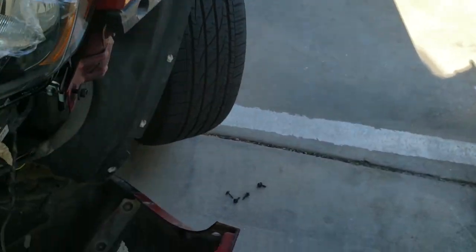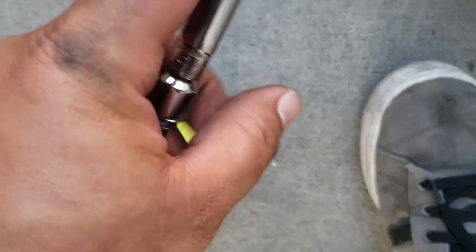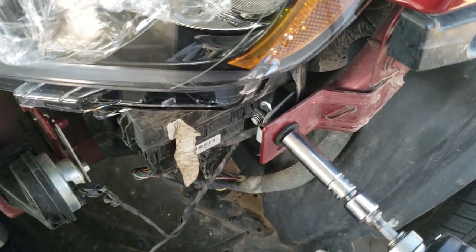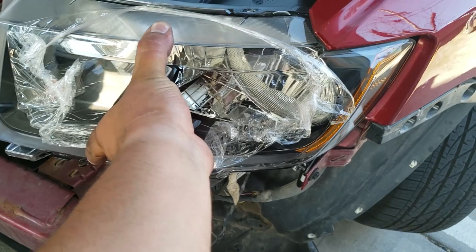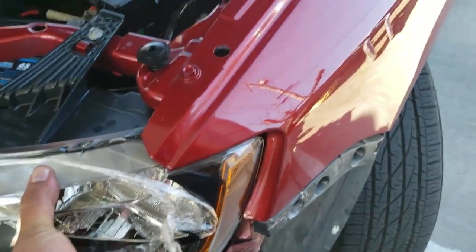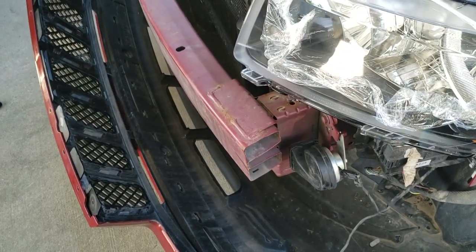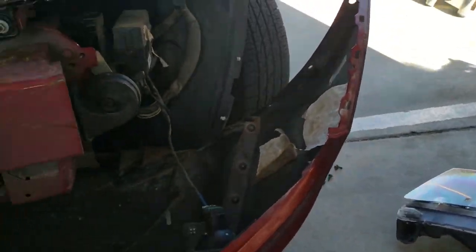Now we have this one — this one was an 8 millimeter, this one's a 10. Solid. You see me shaking, not the headlight — that's solid. Look, I'm moving the whole car. The bumper's swinging back and forth. So there it is — that's mounted.